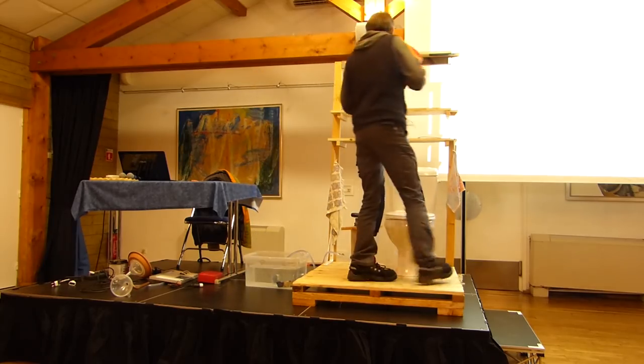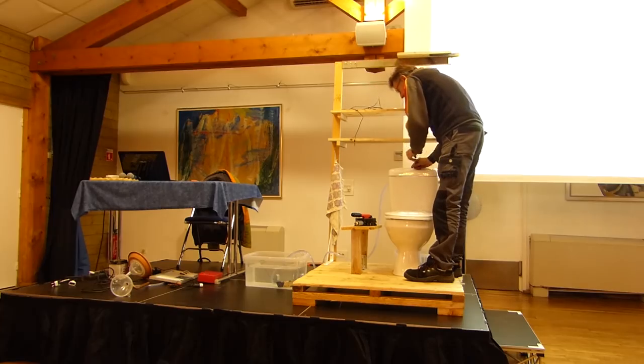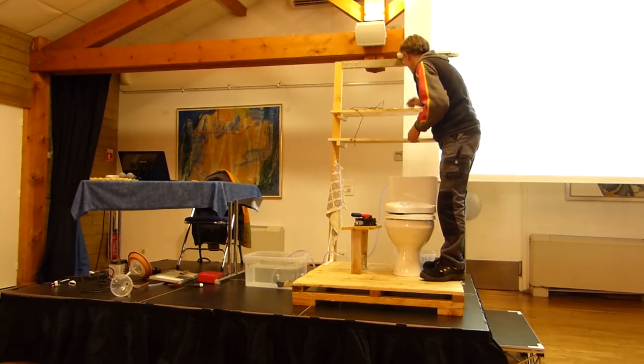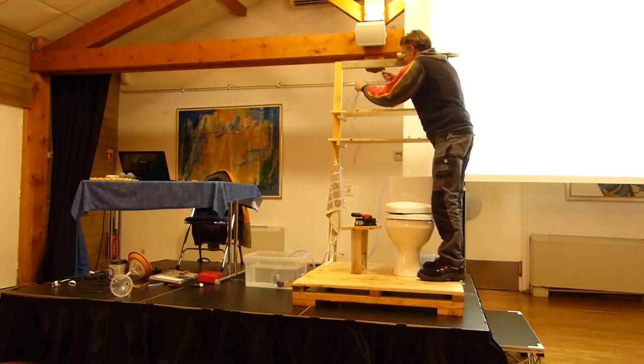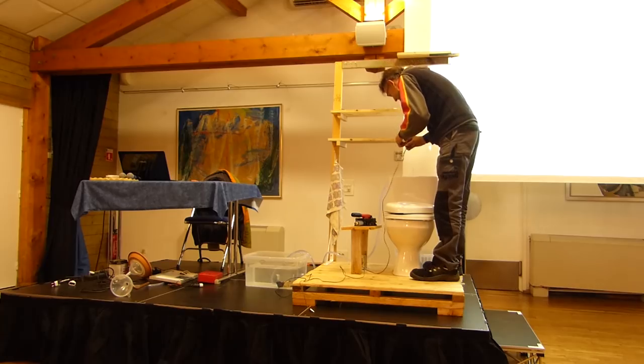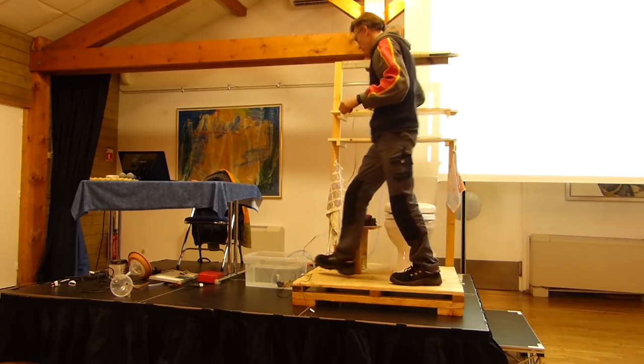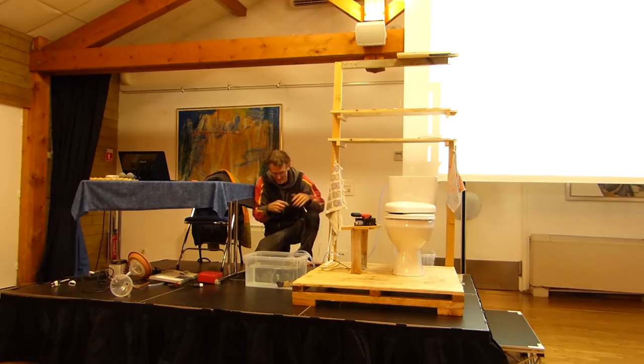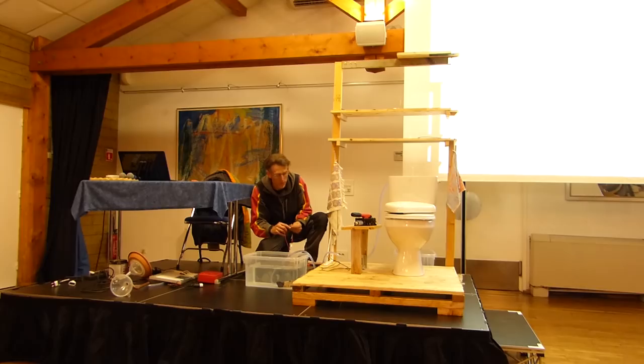Donc je vais démonter ça, on va l'installer tranquillement. Je vais vous le montrer quand même, parce que quand j'aurai tout mis dans la boîte, on verra que ça marche. Pour brancher l'interrupteur, on coupe juste un fil — un des deux fils qu'on envoie à l'interrupteur — et le retour de l'interrupteur, on le branche dessus. Voilà.